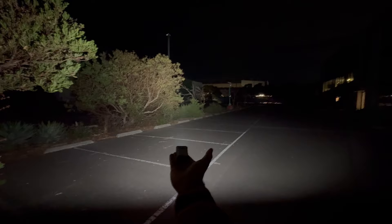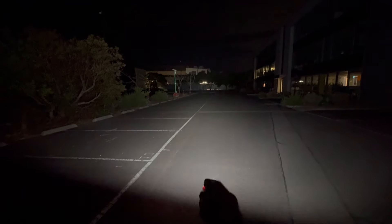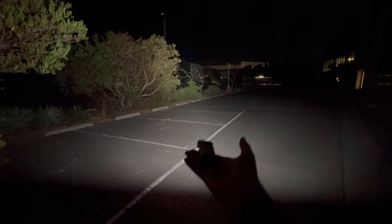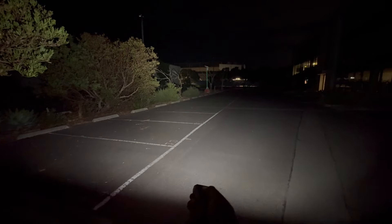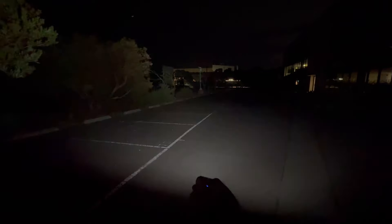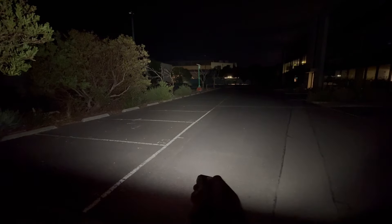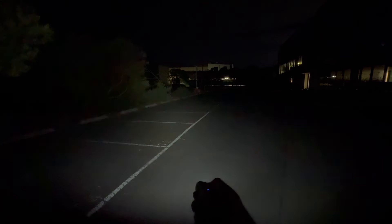One thing about this pocket clip — you can unscrew it. If you don't like it, you cannot screw it back onto the other side, so it's only a one-sided pocket clip. But it's nice to have the option to remove it. As far as the clip goes, it's really perfect — nice and sturdy, nice and thick — just a great pocketing experience.